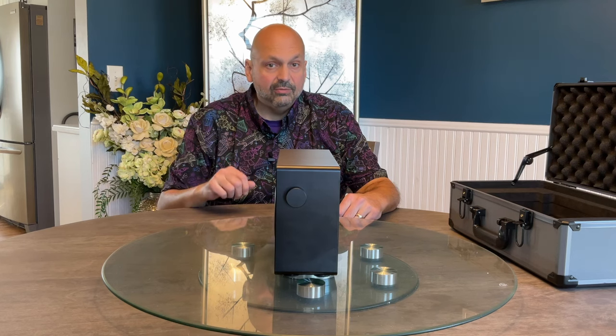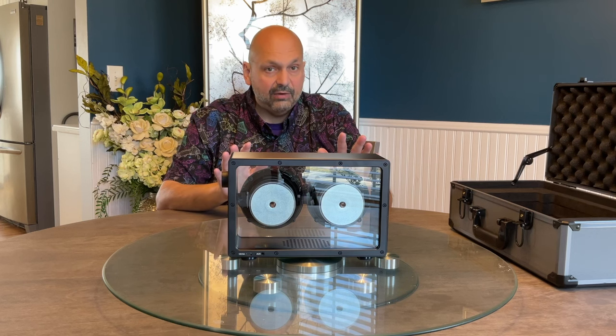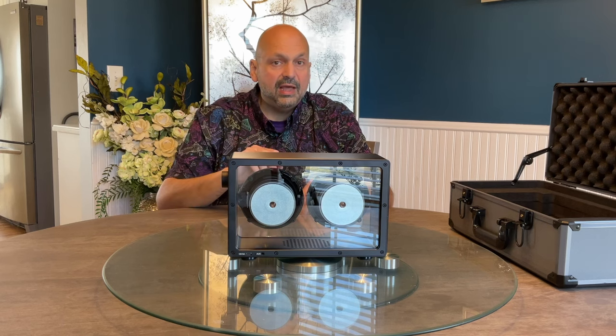There are only two ports in the Kettleese. The first is a power input port — it comes with a power supply and must be plugged in at all times; there is no internal battery. The second port is a 3.5mm auxiliary input port. If you have something plugged into that port it overrides the Bluetooth settings; otherwise the default is Bluetooth.